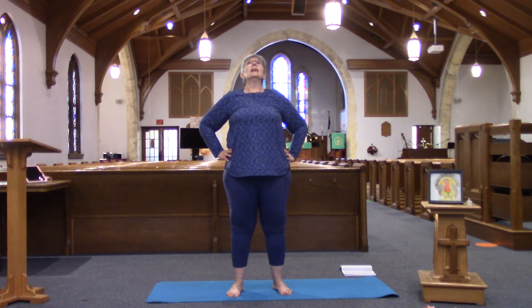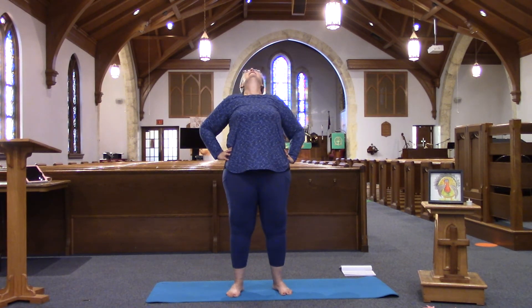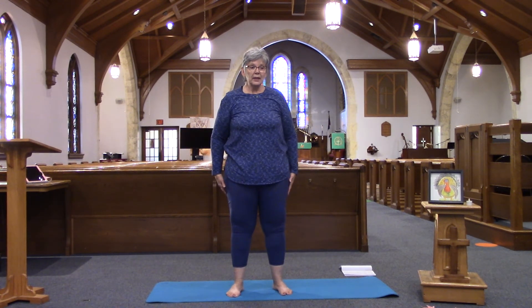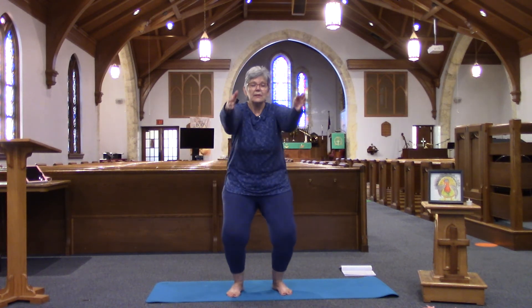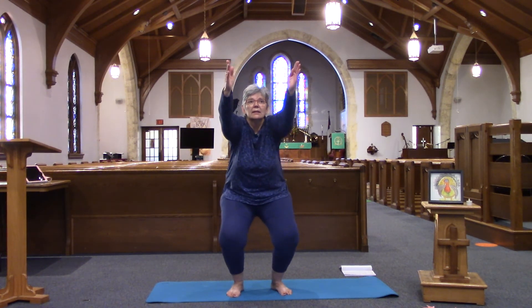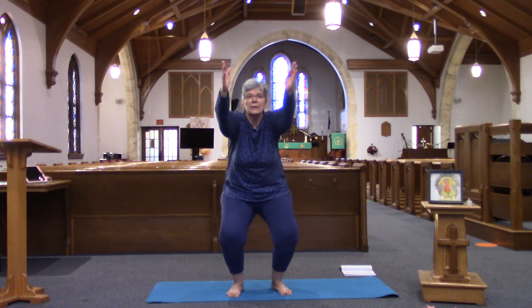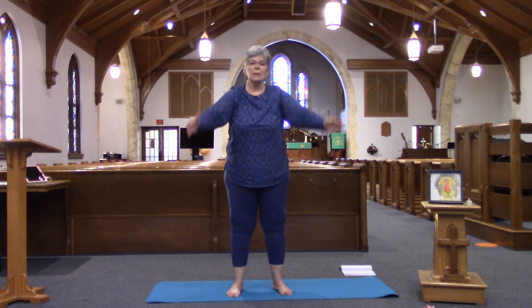Let's give a gentle back bend. Back to center, and prepare for another chair — let your knees bend and let yourself sit back. Back up — good job everyone!